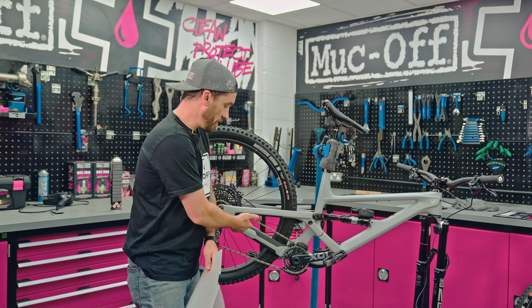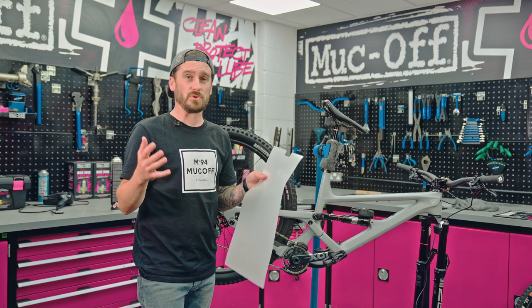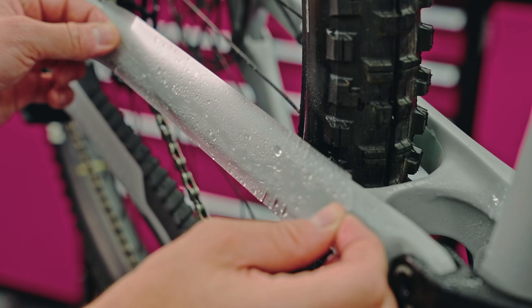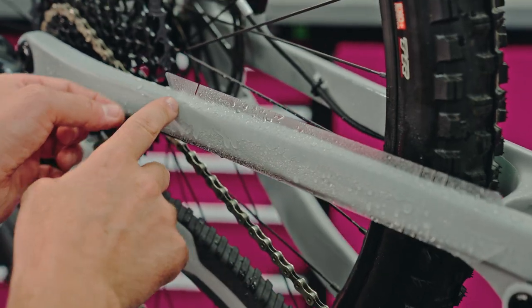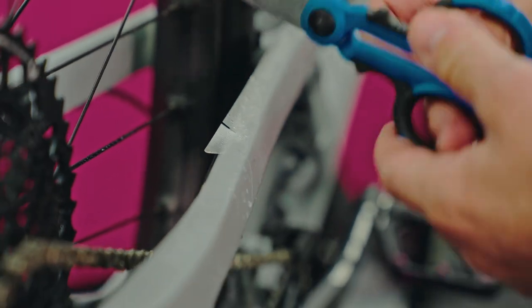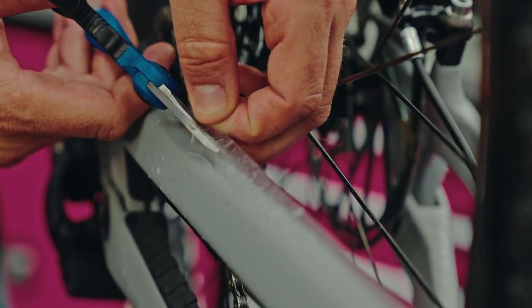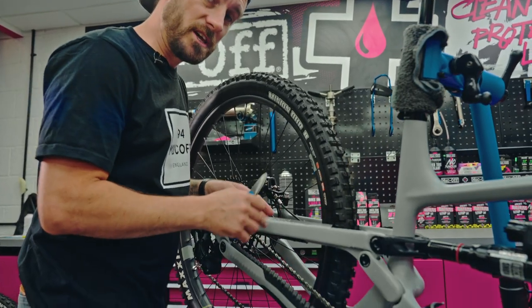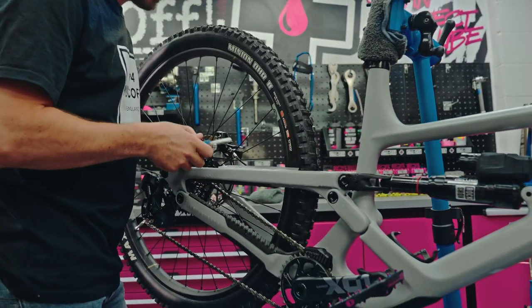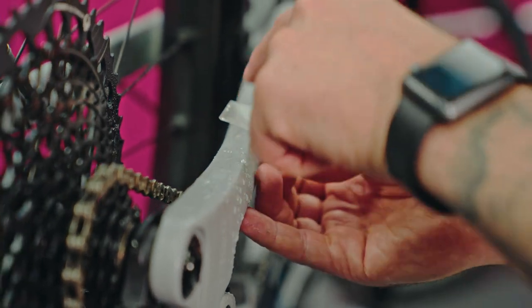Now it's time for the rear triangle. Some frames come with different chain slappers, so we're going to use a very clean pair of scissors to ensure maximum adhesion — we'll need to cut to suit. Where the protection is about to touch the rubber frame guard, grab a clean pair of scissors and cut along the frame line to ensure maximum adhesion. If you feel it is already setting, lift it up, spray it with water, and repeat the process. When adding the additional segments, be mindful that you may need to make another cut along that rubber guard.